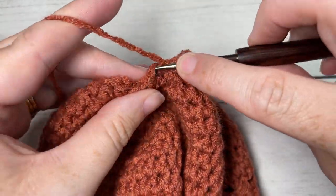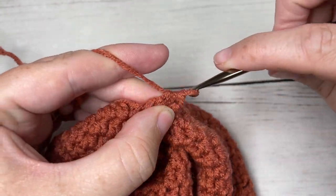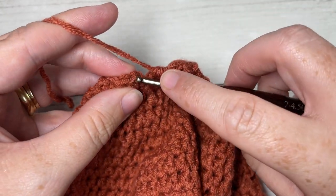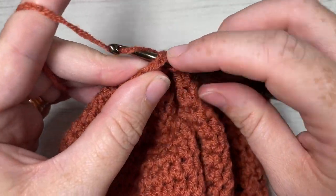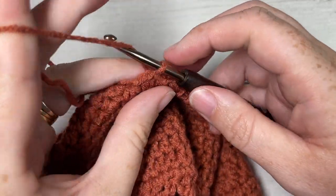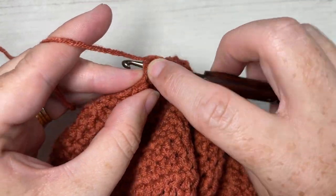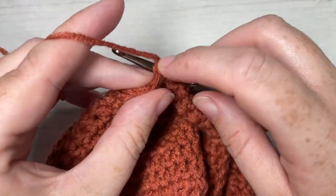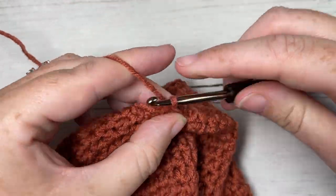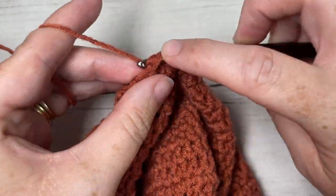At the end of round 23, join with a slip stitch into the top of your first stitch. For your final round, round 24, you're simply going to half double crochet two stitches together all the way around. At the end of this round, you're only going to have seven stitches.